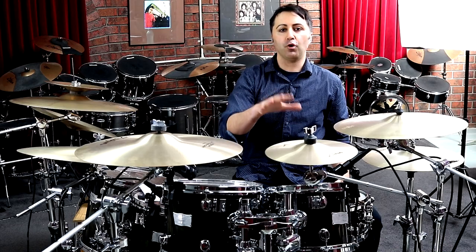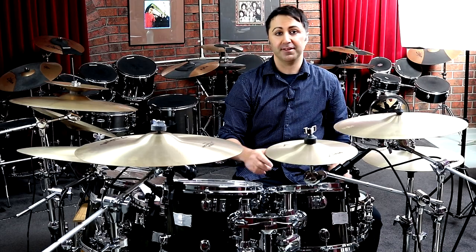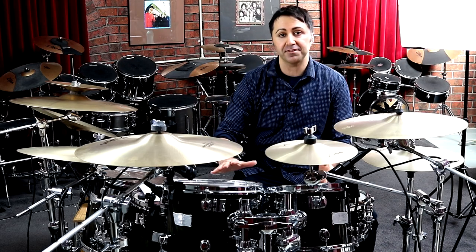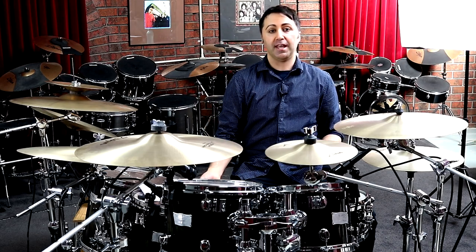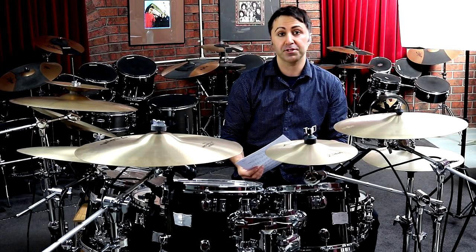Hey guys, it's Dave from Duty Drums. Welcome to the lesson on how to play Heart-Shaped Box by Nirvana on drums. Today's lesson I'm going to go through all the drum parts. If you want to get the sheet music, you can from the description section below — it has all the drum parts transcribed for you.